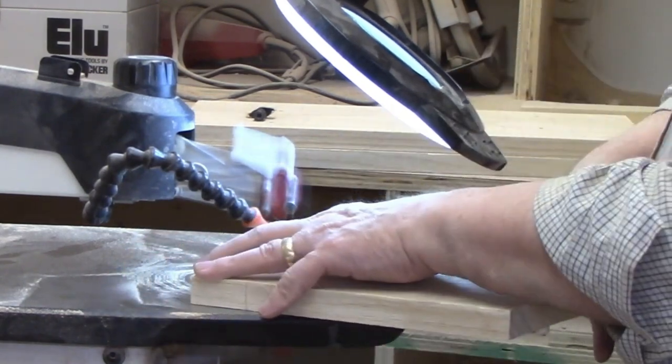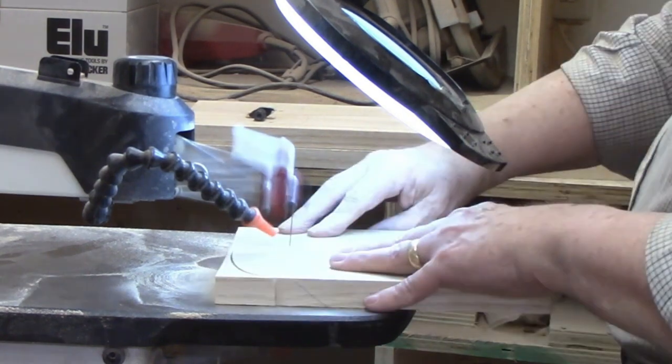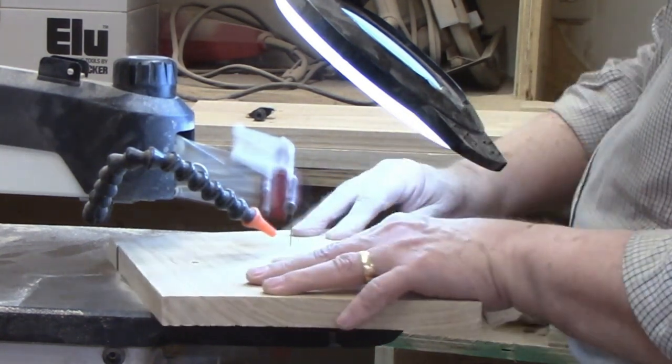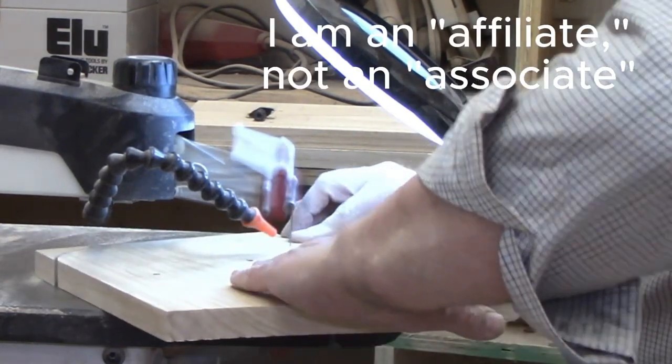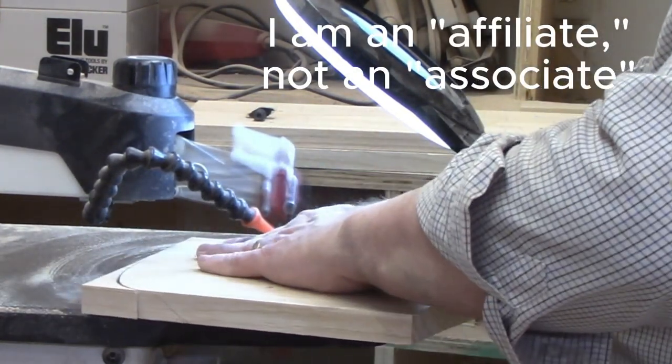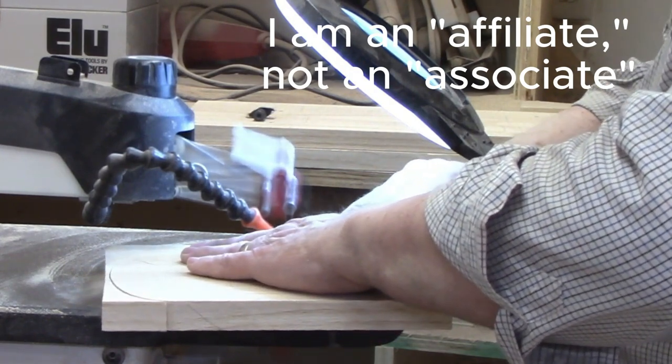If you are new to scroll sawing and are unsure what blades to use, I recommend purchasing one or more of the blade assortments to determine your favorite. I'll leave a link to Barewood Supply in the description, my source of Pegas blades. I recently became an associate, so if you place an order using that link, I will receive a commission.